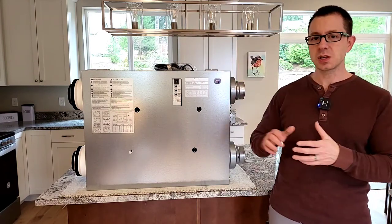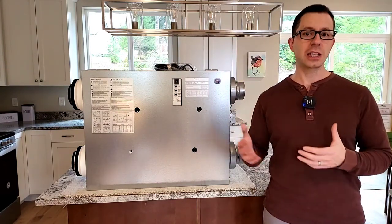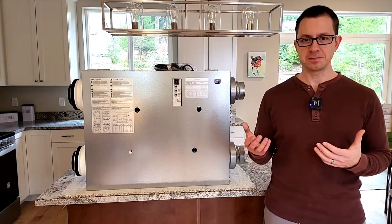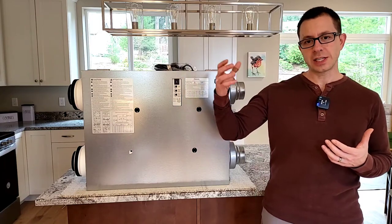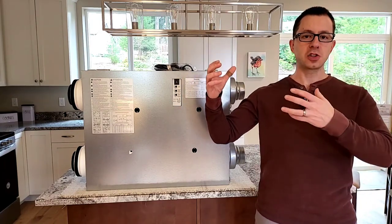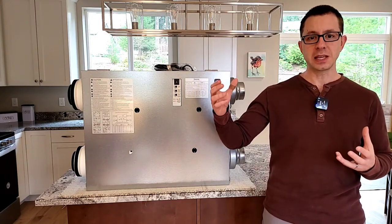In this case, we're using a balanced ventilation system. What does balanced mean? It means that while we're taking in air from the outside, we're also going to be extracting air from the inside.